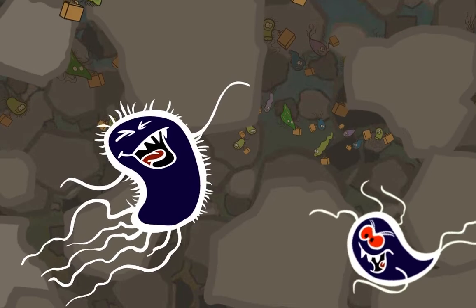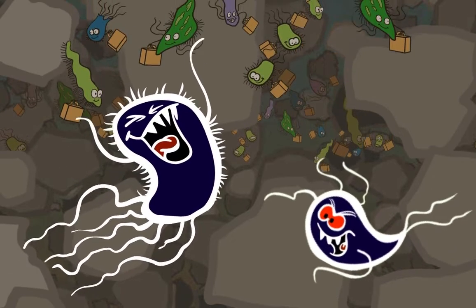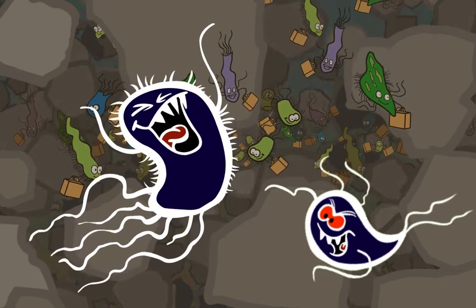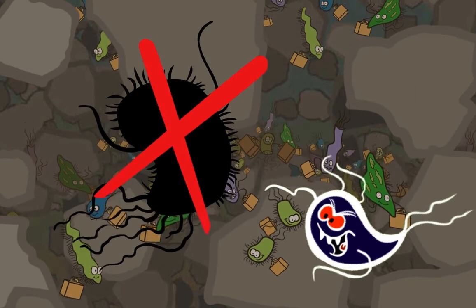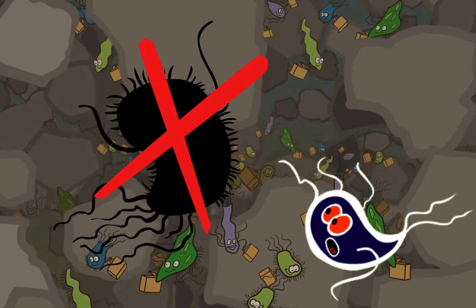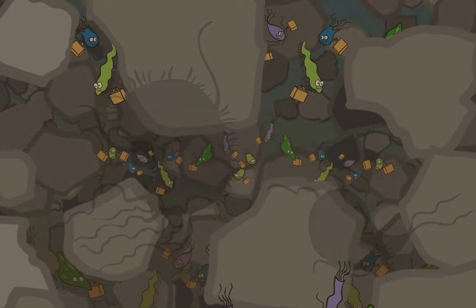But some microorganisms called pathogens are dangerous and make us sick. The biosand filter's main job is to remove these pathogens from the water. This happens in the bio layer and the sand in different ways.